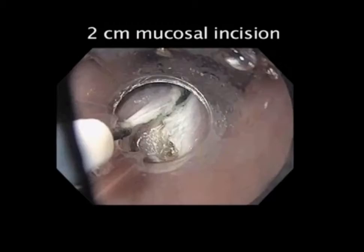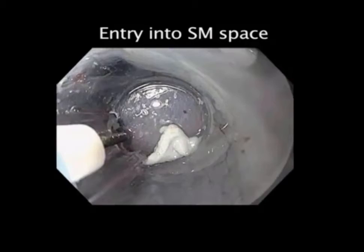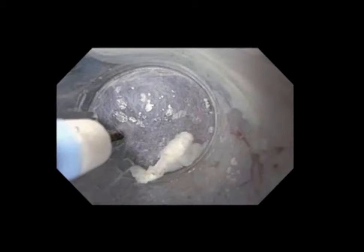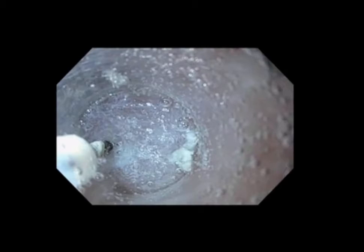At this point, we switch off the CO2. We enter into the tunnel and infuse water for our underwater dissection. We apply the tip of the hybrid knife to the interconnective tissues, intermittently injecting to enhance the submucosal space, and we identify the muscularis propria layer, which is well identified by its white color at the base.